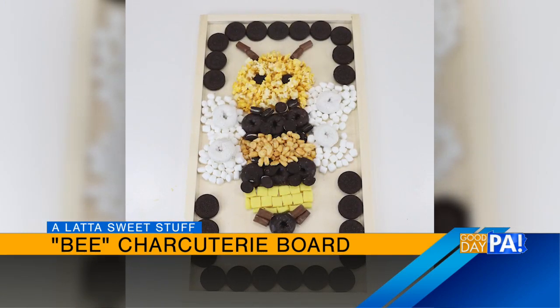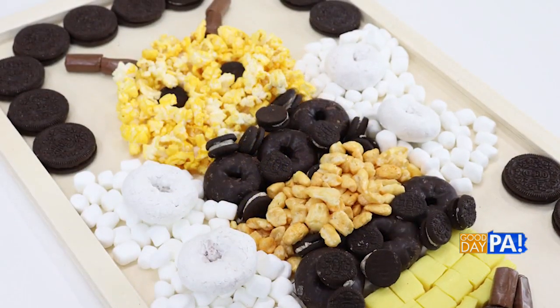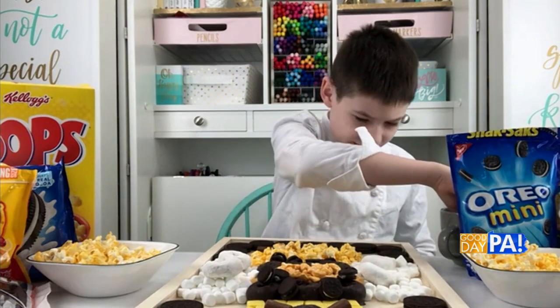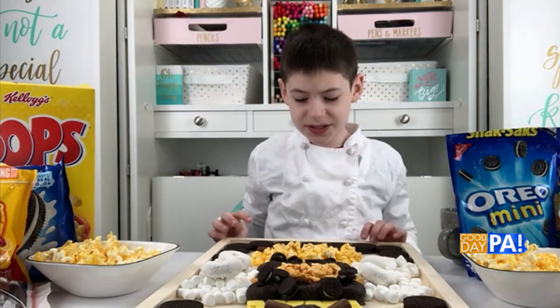Then we just used a Tootsie Roll to make his stinger and some Tootsie Rolls to make his antennas. Then for the wings, we just made a bunch of mini marshmallows around to make a wing shape and just covered it with a bit of powdered sugar donuts. Then we just grabbed some regular-sized Oreos and put them around the side.